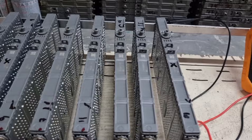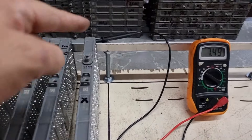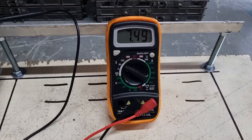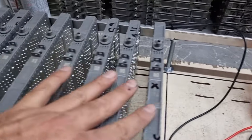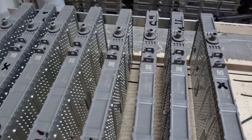All these modules are now connected in parallel, so measuring the overall voltage gives me an average of 7.49 volts. That means these modules have a little potential difference between them and they are already balancing at this moment.